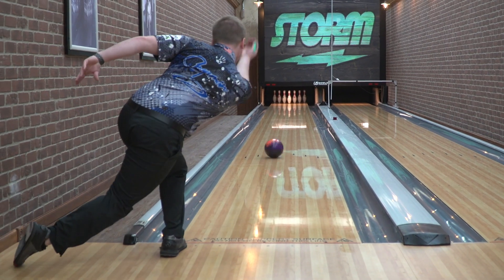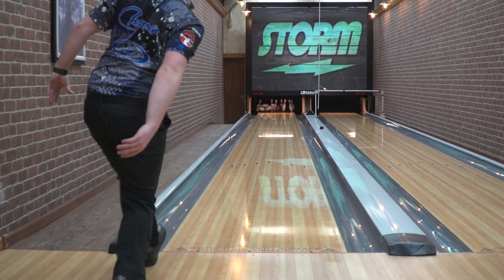It does come with a little bit of surface on it too, so I think you will be able to throw it sooner — maybe game two. But I would say two, three, and four in my six-game block it's definitely going to shine.